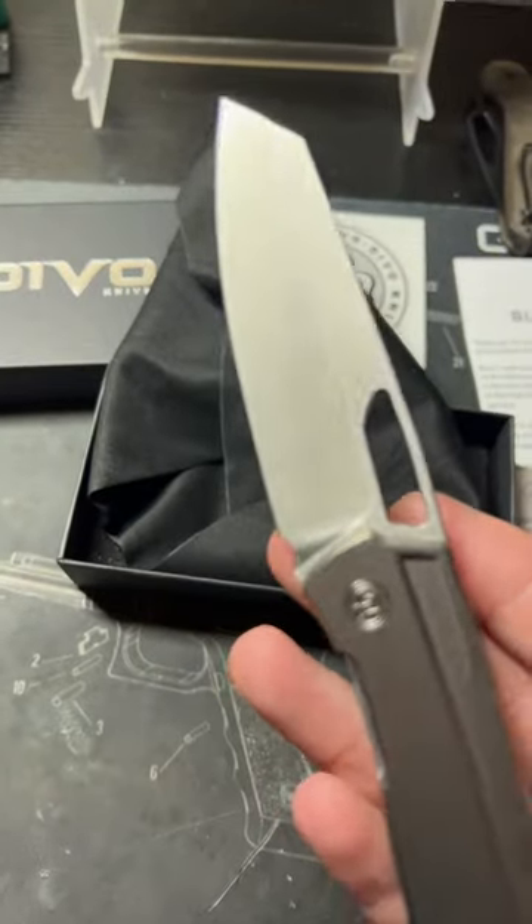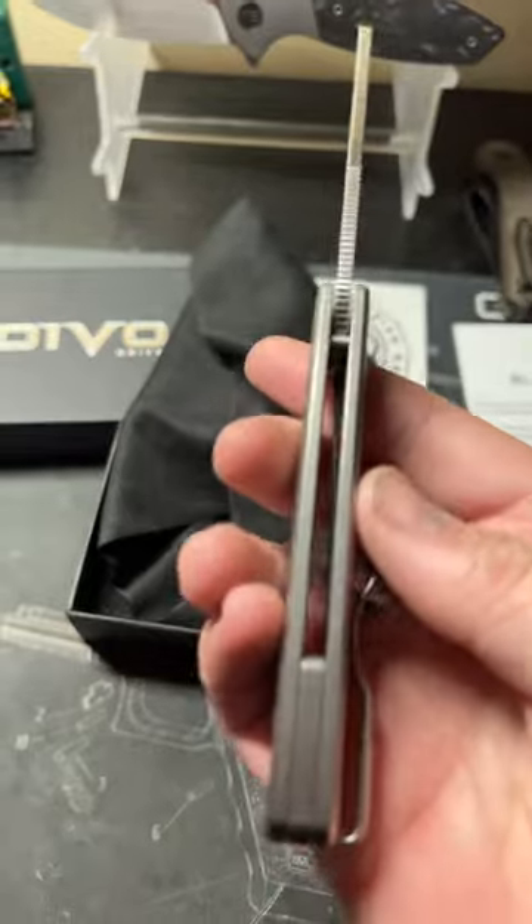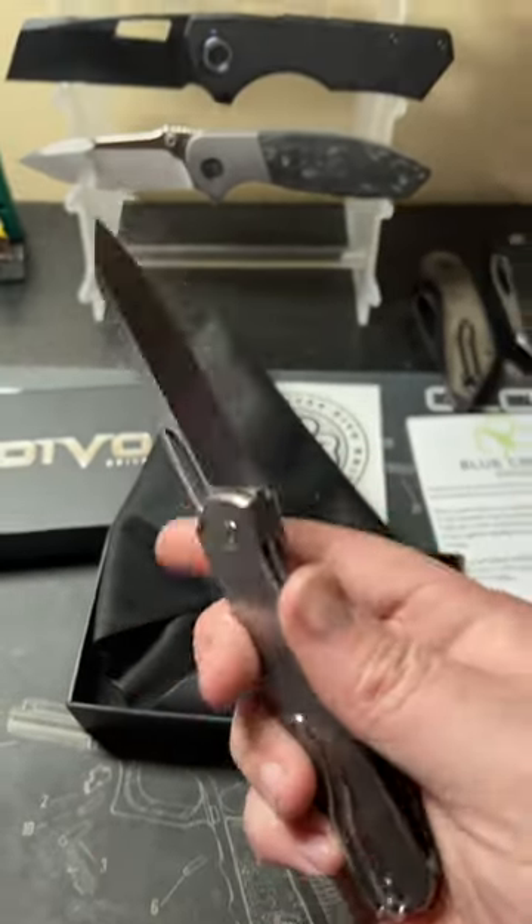Oh, got that satin blade there. Titanium scales. Wire pocket clip.